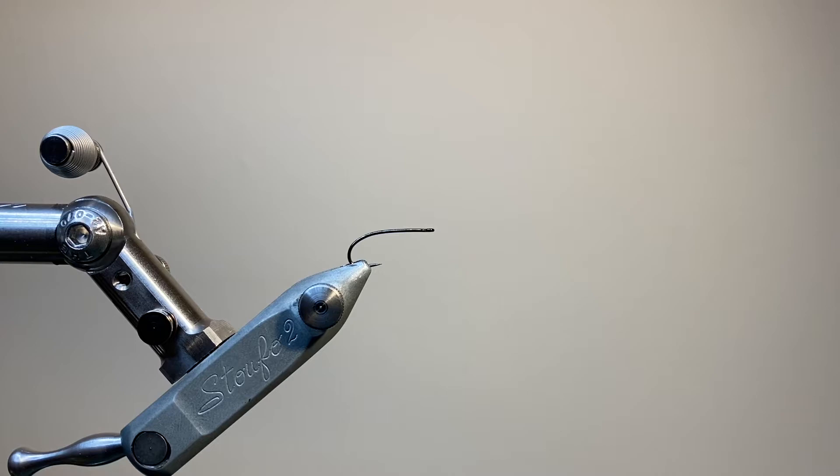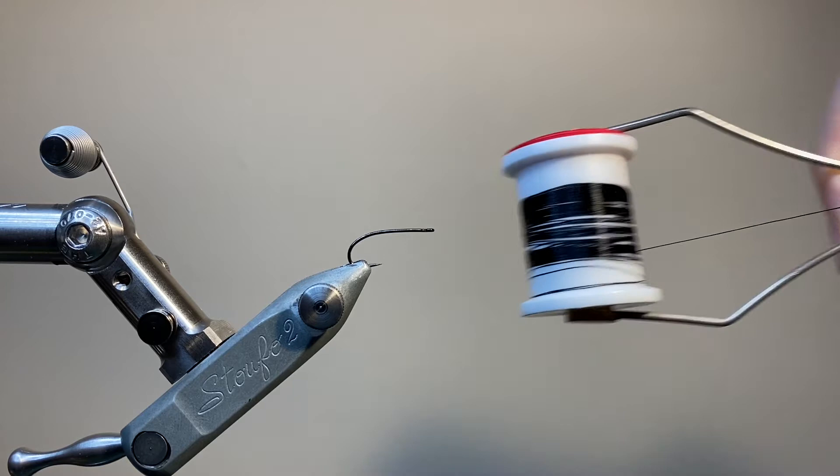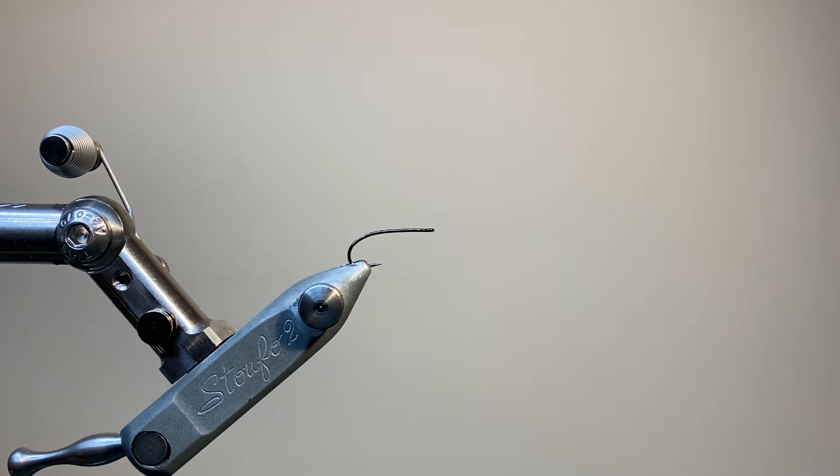The hook in the vise is a size 12 sedge hook from Rx, but anything with a curved shank will do. I'm using two spools of UTC70 in black, one for tying and one for ribbing. To weight the fly, some thin lead wire, and to represent the gills and breathers, some grey ostrich herl.